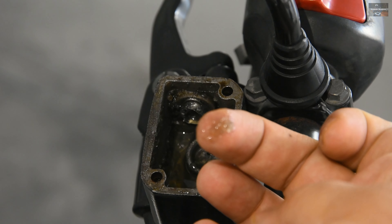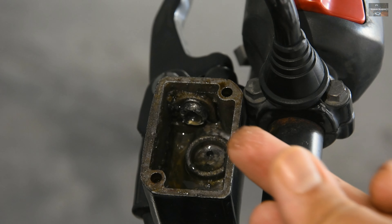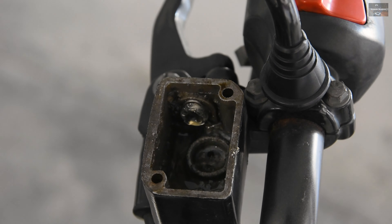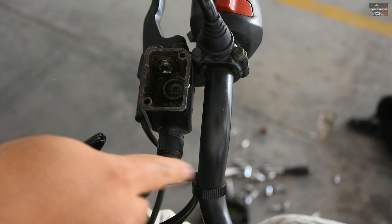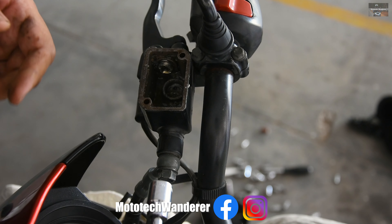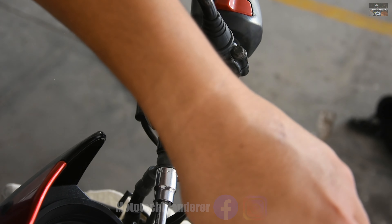Due to the lack of maintenance it has absorbed a lot of water. The brake fluid has absorbed a lot of water into it, because brake fluids are hygroscopic in nature. They have to be changed every two years, which I have not done — and that is the reason for this condition of the brake fluid.